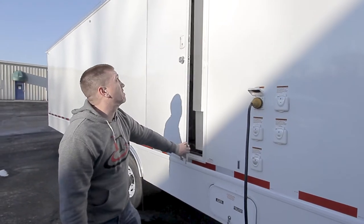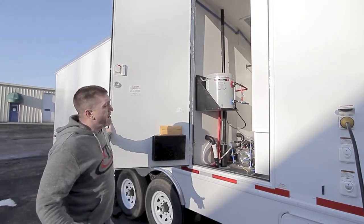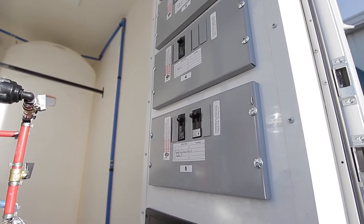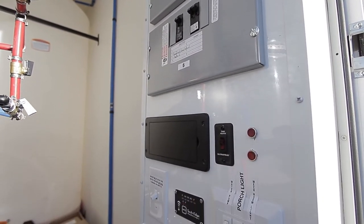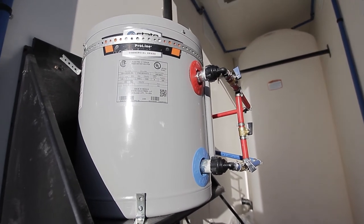In the mechanical room, it features a six-gallon water heater, a nice big fresh water tank, all of your service panels up here with your breakers in them, and a small fresh water pump to get you going and keep you supplied for your event.